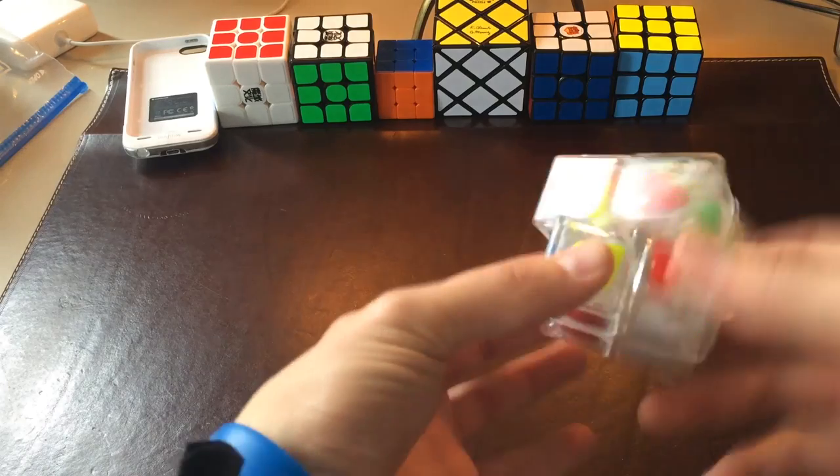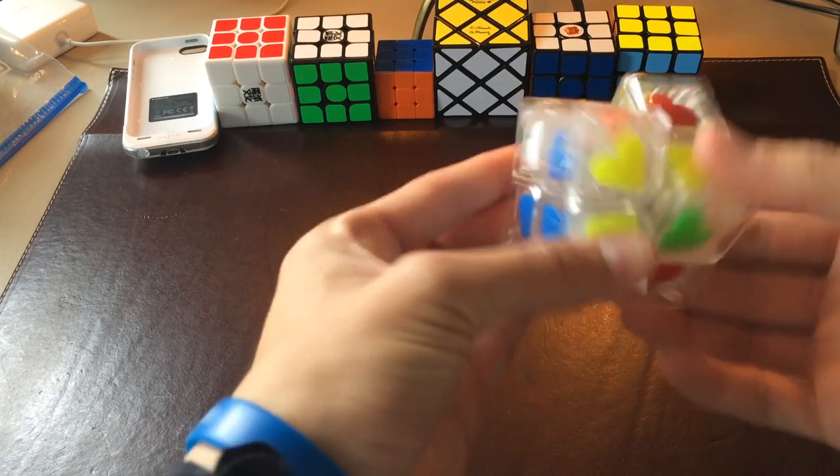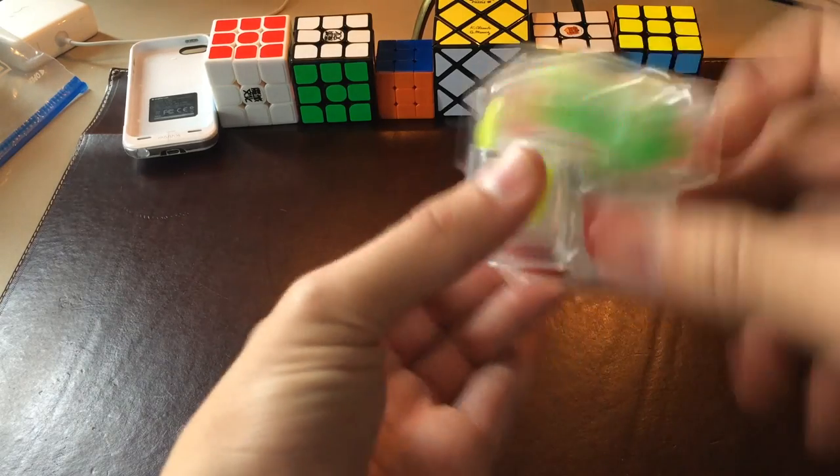On to the turning. This puzzle is extremely fast and smooth, just like the regular Shishuang Stickered 2x2. It's really smooth and really fast.